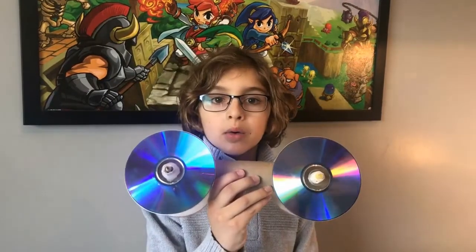Let's get into my boredom buster. For this stay-in play-in project, we will be making a rubber band powered car.